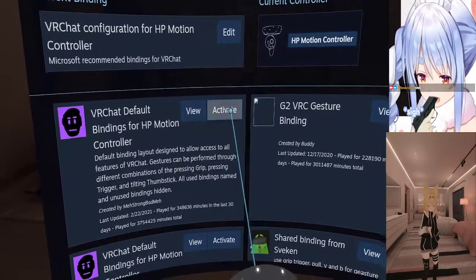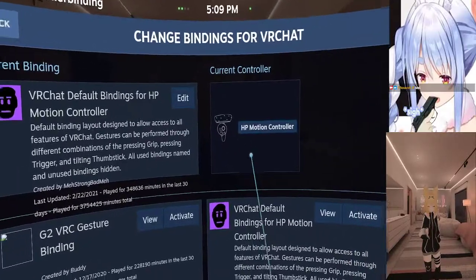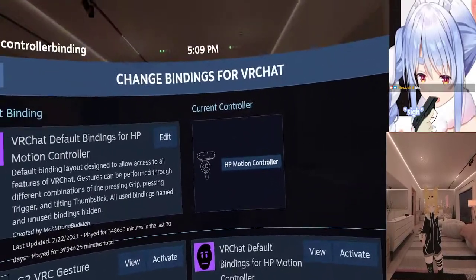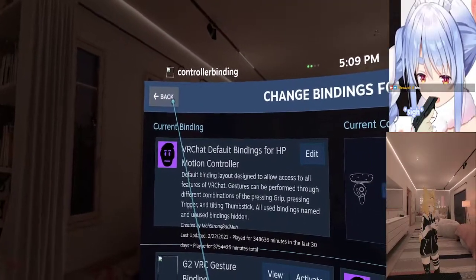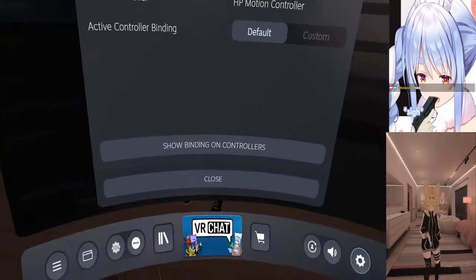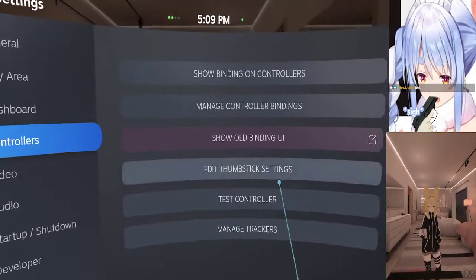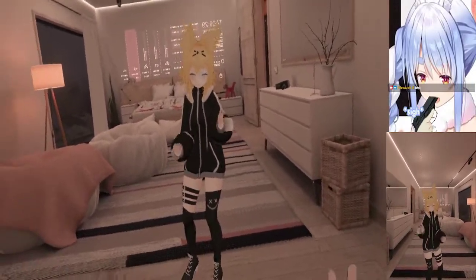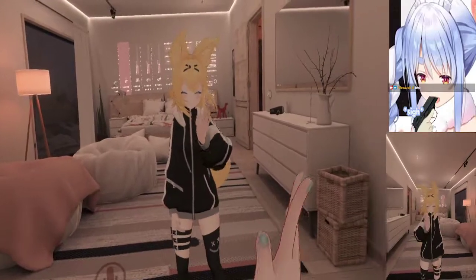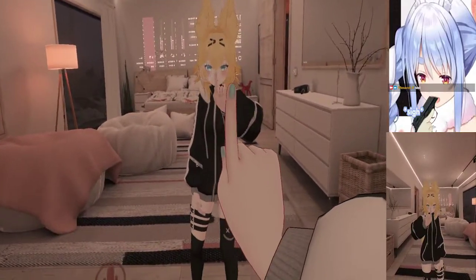What you're going to do is hit 'Activate.' It's going to load in and that's your current binding now. Then just go back from there and close this out, and you've got your controls.